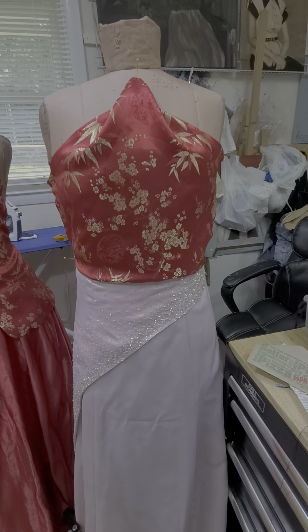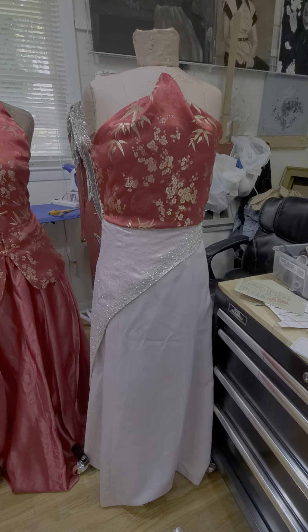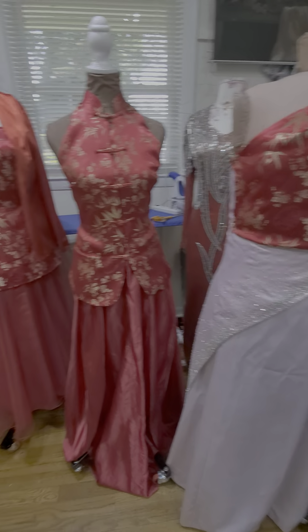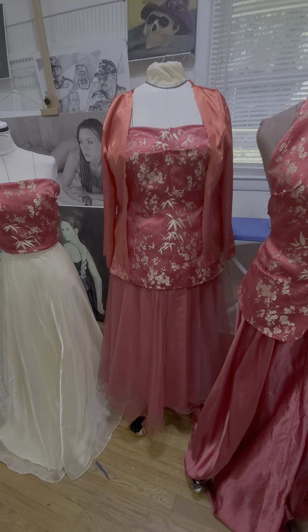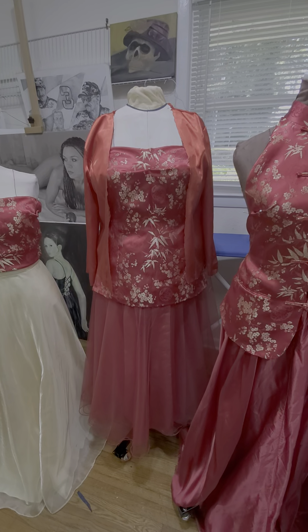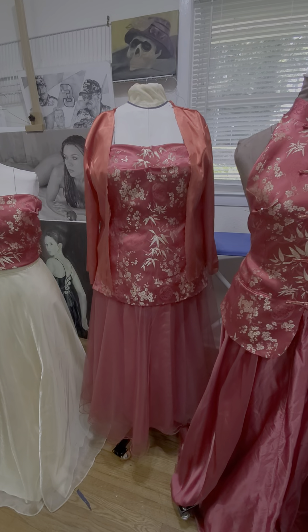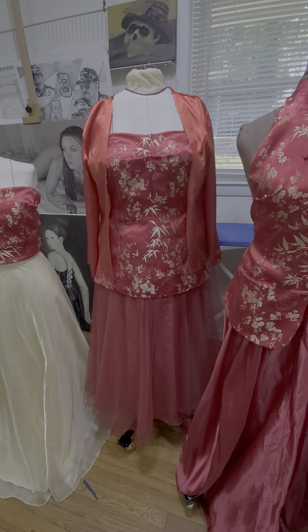So again, it will be a corset style top that laces up in the back and can be worn over any style — slacks or skirt. This is just the back of the top and you can see the lining. This will be made into a corset top that can be worn again over any type of skirt or slacks.